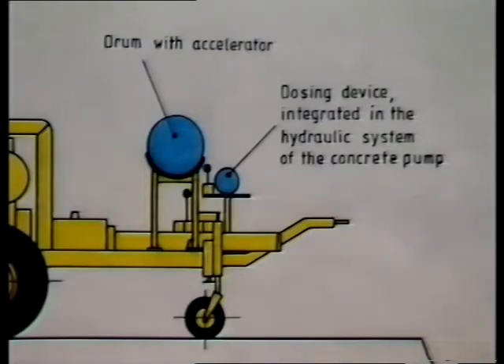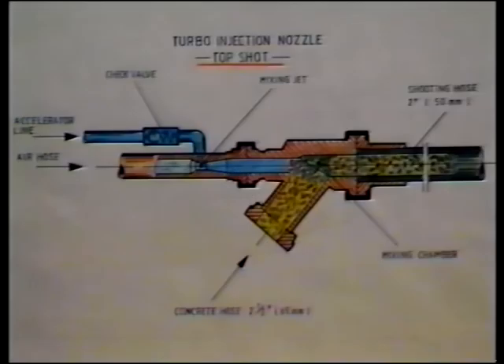This is a very simple technique introduced by Schwing, using a liquid setting accelerator. The mixing nozzle ends in a 20-foot long spraying or shooting hose of two-inch diameter. In this hose, the now loose concrete is conveyed by the airstream. The hose only carries a small volume of concrete, so it is very easy to handle.